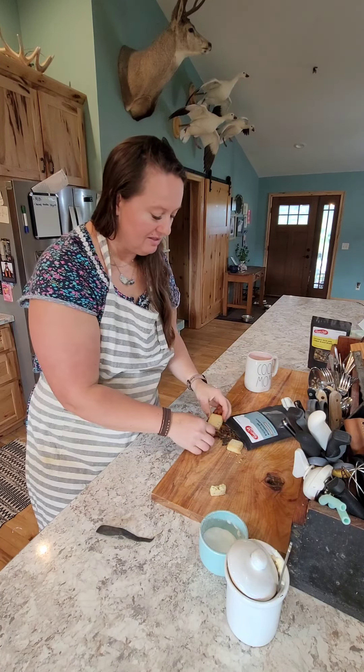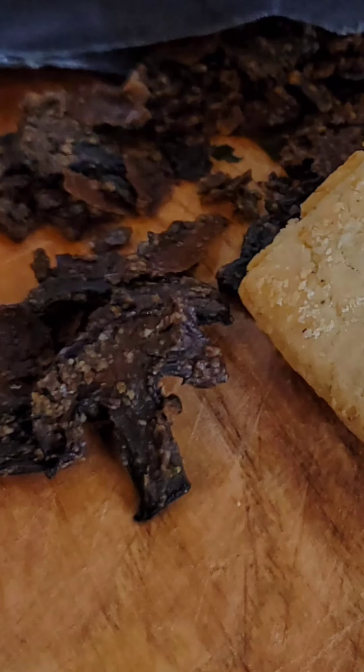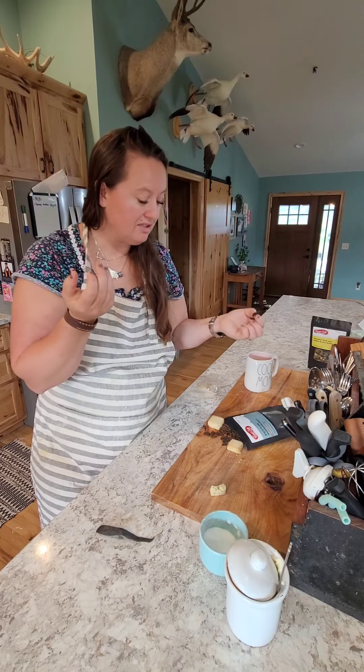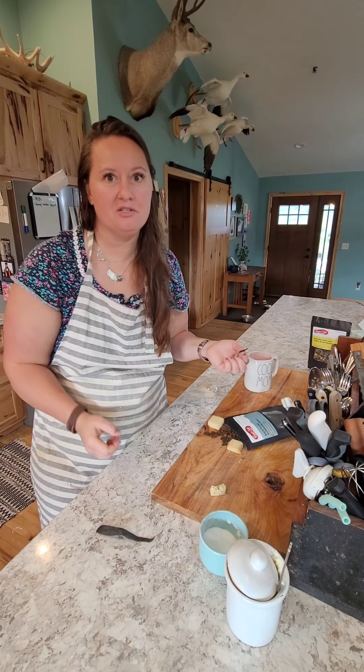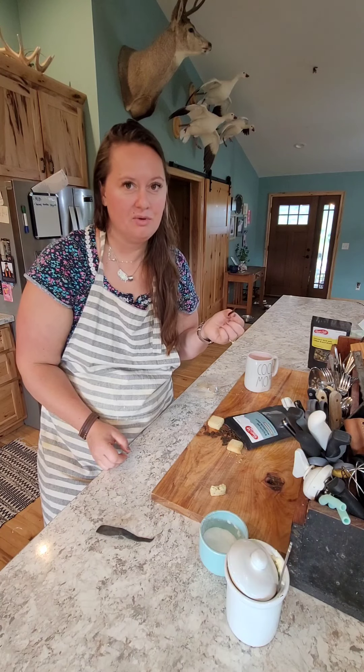And let's talk about the mushrooms that are in this too - how awesome is that, there's actual mushrooms in there! That's like the fun part, it tastes really good. I'm really excited to see how this rehydrates.